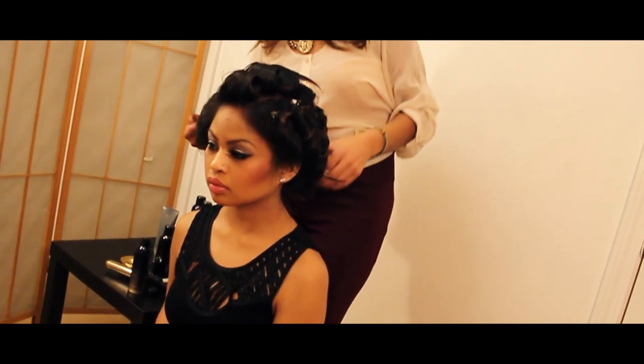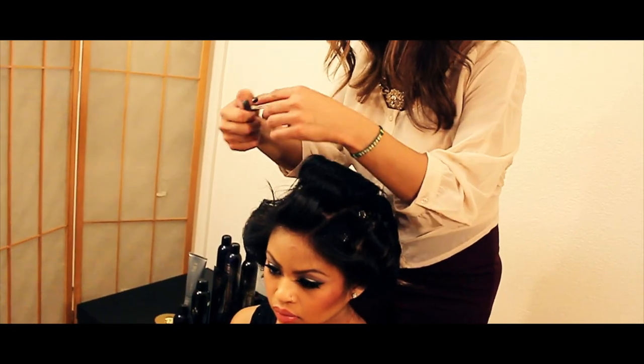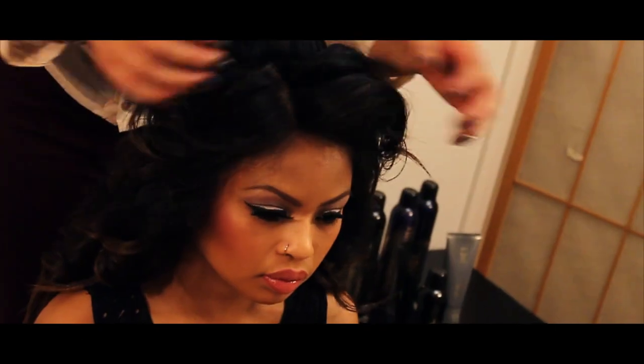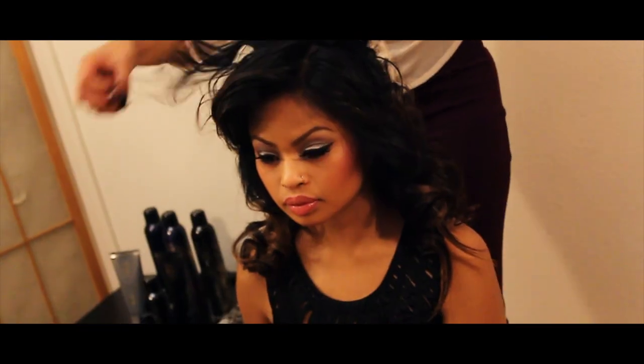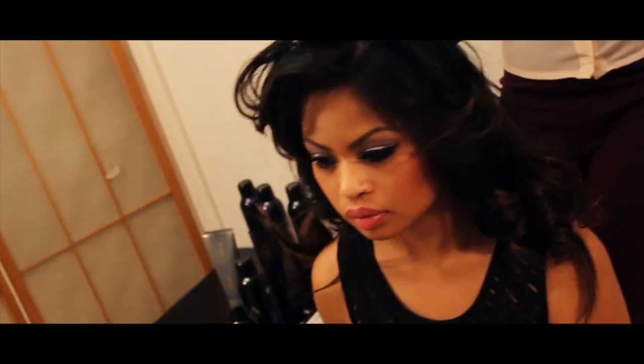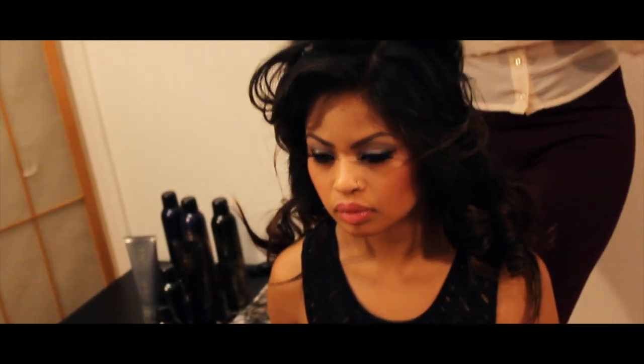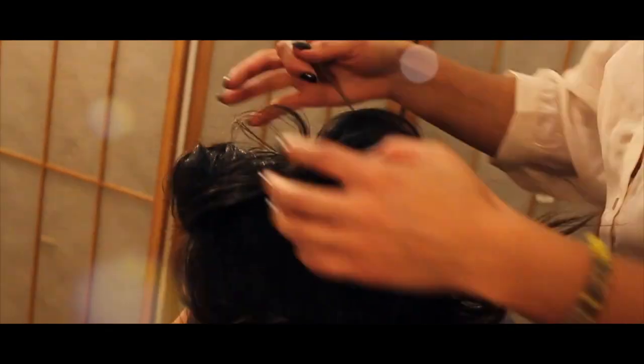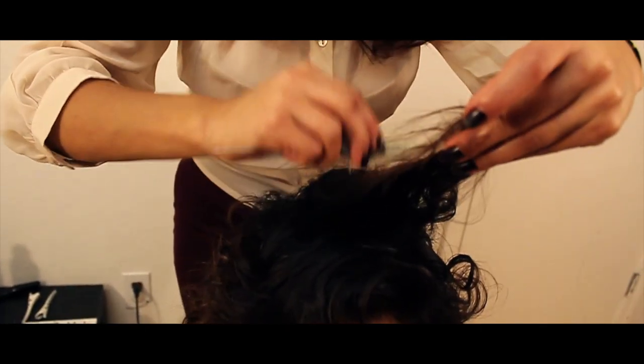So once your set is completely dry, go ahead and take it out. Now the parting is going to be totally up to you. I want to part her hair on her side because I like the more dramatic look. I feel like the dramatic look is sexier, especially for holiday season. After you've teased the hair, brush it out using a mason or denim brush. Then tease the crown, spray and dry at the root for texture and maximum volume.